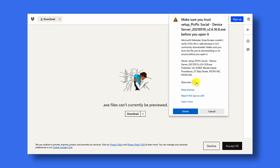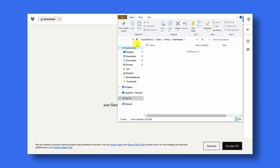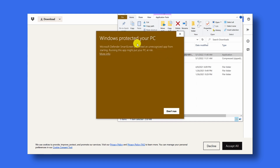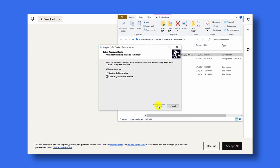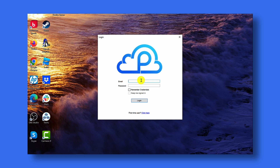If you get an additional warning, click show more and then click keep anyway. Once the download is finished, go to your downloads folder and double click on the installer file to begin the installation process. You might get a security message — click on more info and then choose run anyway. Once the installation is complete, click finish to launch PicPicSocial. Now that PicPicSocial is installed and running, you'll want to log into your PicPicSocial account.